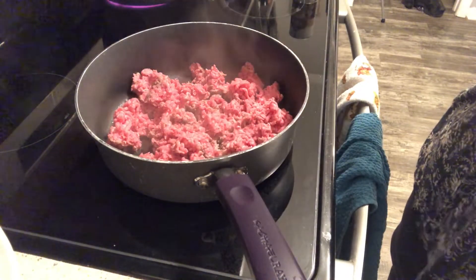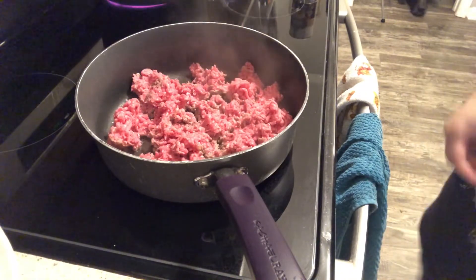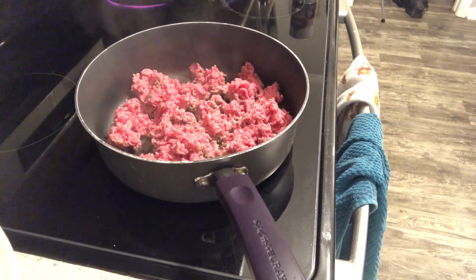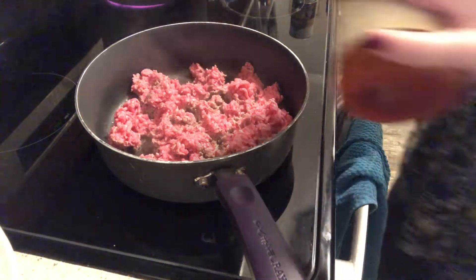While this is cooking I am going to go ahead and add my seasonings to this, just season it up a little bit. I dropped one on the floor so we don't need that one — let's wash it.